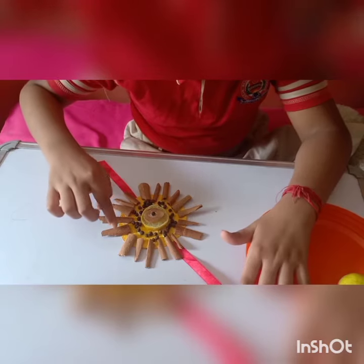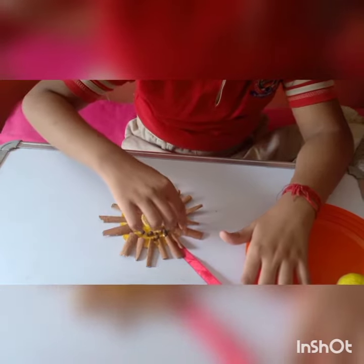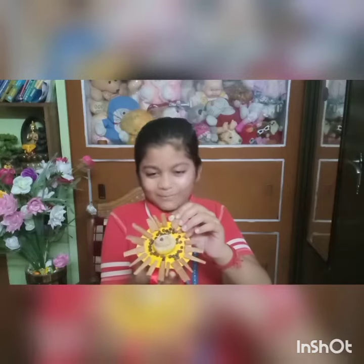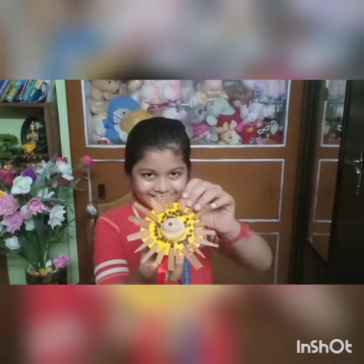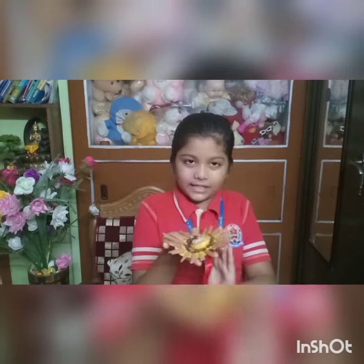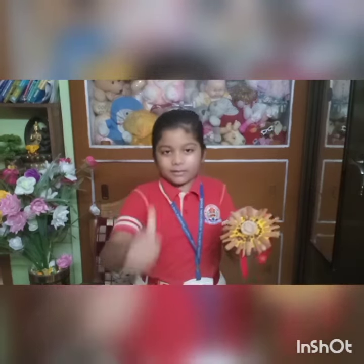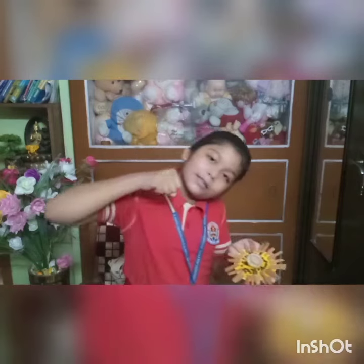Now, I will stick the ribbon nicely. Now, you can see I have prepared the rakhi. The things which I have used are 100% natural. We can make a 100% natural rakhi to fight against corona. Thank you.